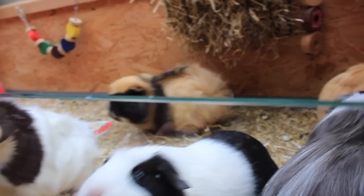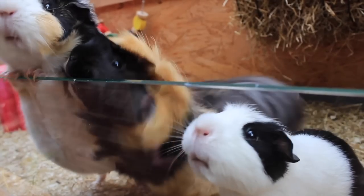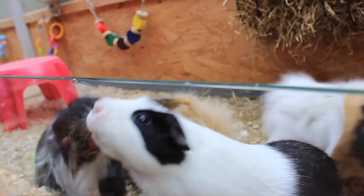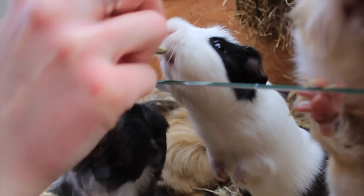Every now and then I also give the guinea pigs a little treat out of the treat box — for today's video I thought I'd go ahead and give them one. And they really, really enjoy the treats, as you can tell.